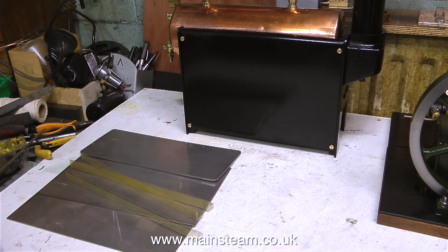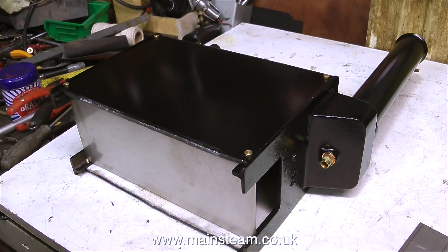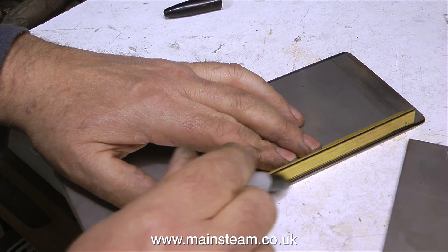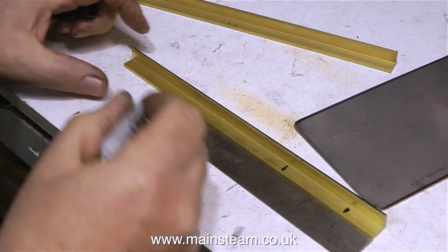But as this video is about the making of a heat shield and mounting for the gas burner, I think I'd better get on with it. The first thing to do is to make sure that the floor fits perfectly in the boiler. This clip shows me using a felt tip pen to mark out the position for the two pieces of brass angle that will support the upright panels.